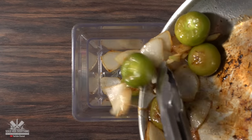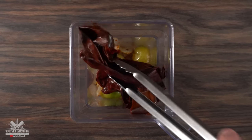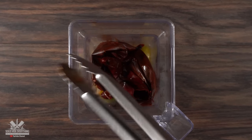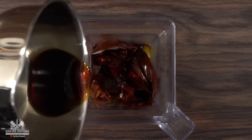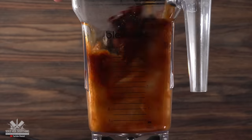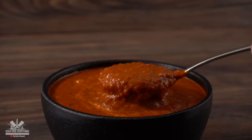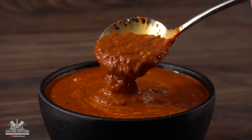The next step is to throw everything into a blender, followed by some chipotle peppers, some dry guajillo chilies which have been boiled in hot water, along with that hot water, a little bit of salt, freshly ground black pepper, and a tiny bit of white vinegar. Blend everything on high and the sauce is done — you can even eat this with chips, it's absolutely delicious.